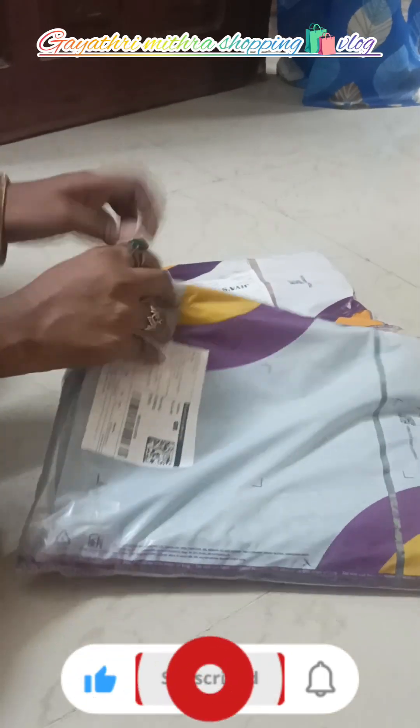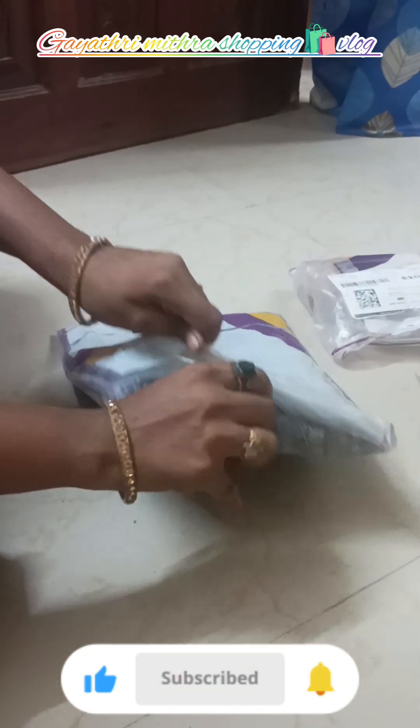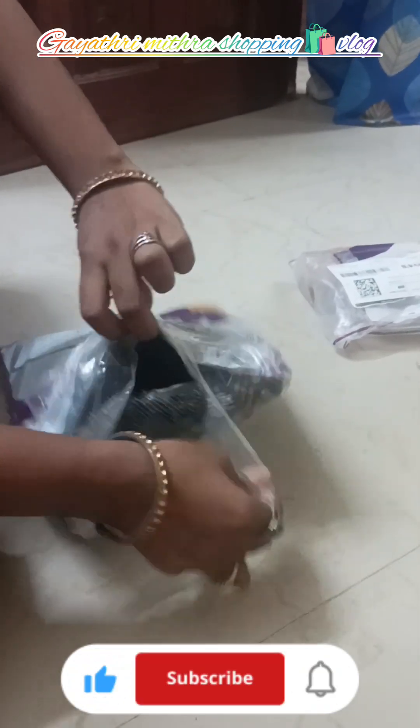Welcome to Meisho Finds. I'm going to show you some shopping. Let's go to the video. I'm going to order two tops. Let's see what I told you. This price is $5.17.